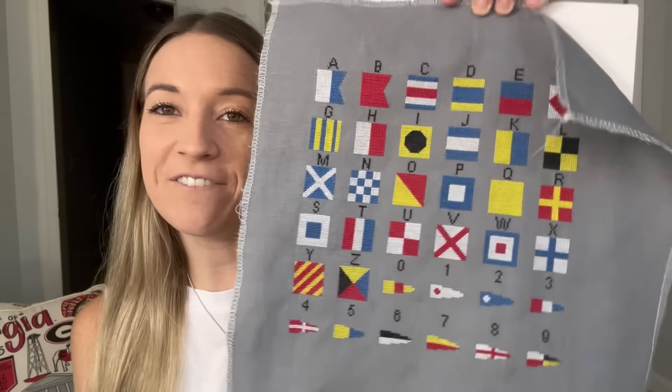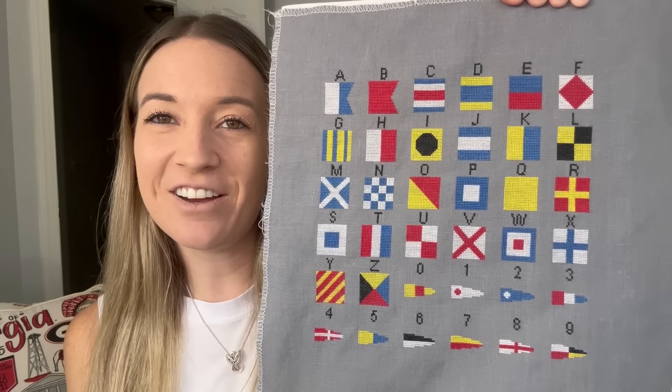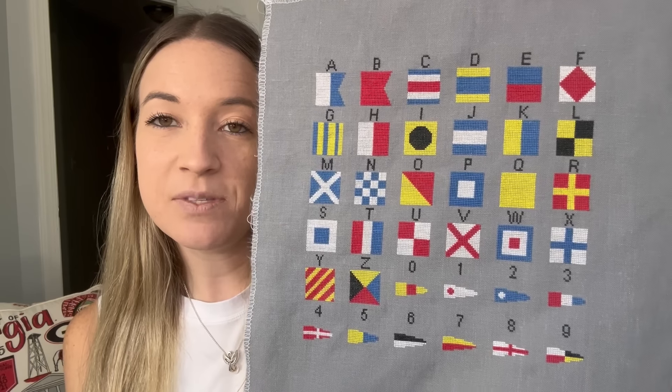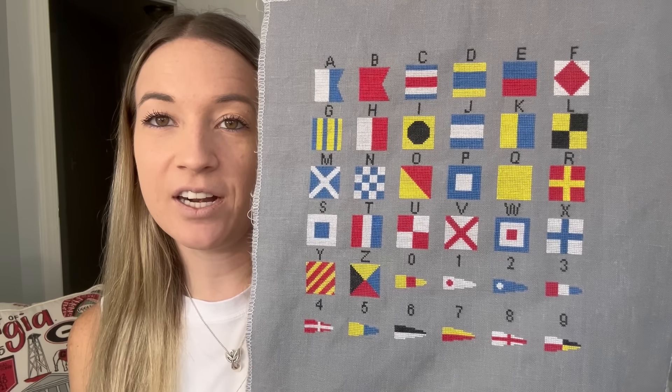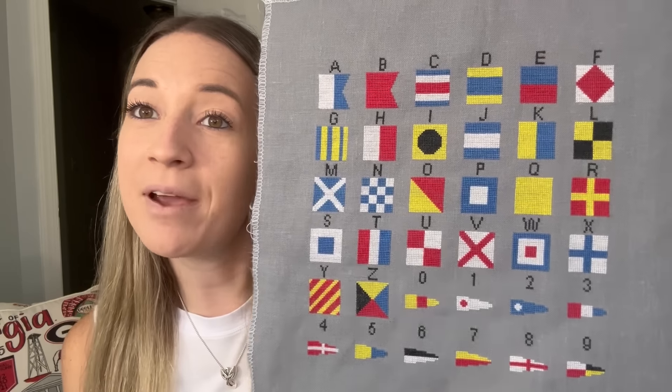I do have a finish, which is super exciting. I was hoping to have this finish for my last video, but here we are. This is my design called Nautical Flags Alphabet — it's a sampler-type style — and here it is, fully cross-stitched. It is on 40 count anthracite, all DMC, and I'm working on getting this photographed so that the pattern can officially go on my Etsy page.